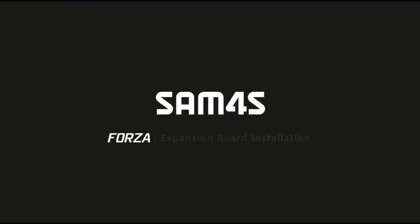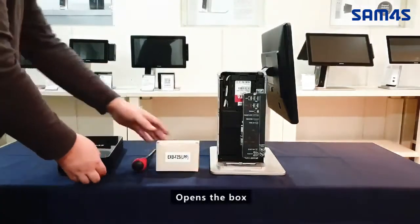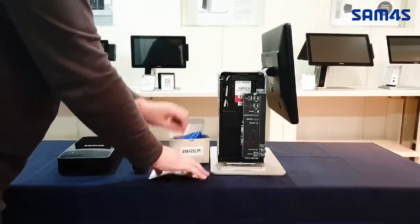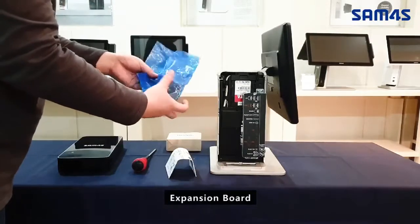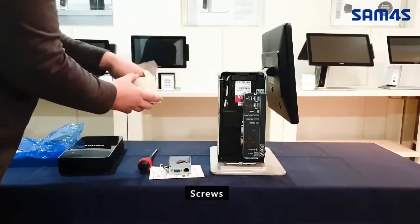Expansion Board Installation. Disassemble the Forza interface cover by pushing up the cover in the direction of the arrow. Open the box. Contents include: User Manual, Expansion Board, and Screws.